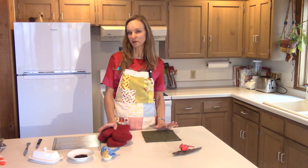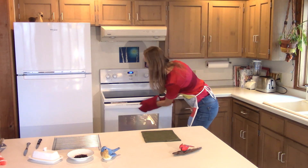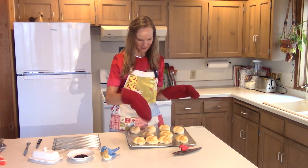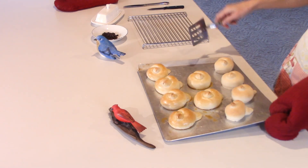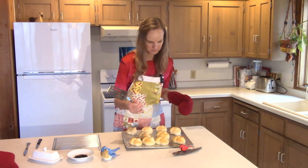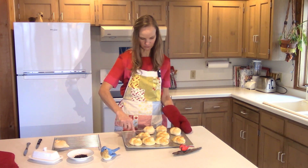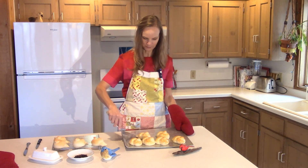They are done baking — it's been about 12 or 13 minutes. Oh my gosh, they're just so cute! So these are the egg wash ones — see how shiny they are — and these are not the egg wash ones, and they're fine too. I could have left them in a little bit more to get them more golden, but I don't like my bread to be overdone. There's their little tail and their little beak — they look so cute. I just think they're a really fun bread product.